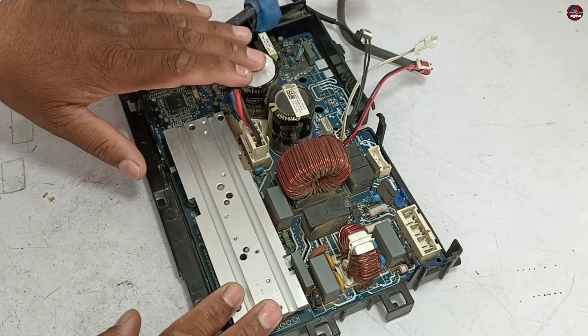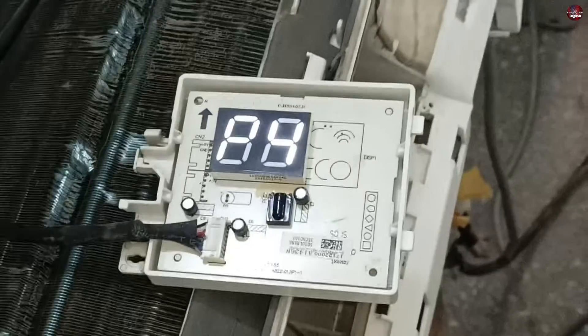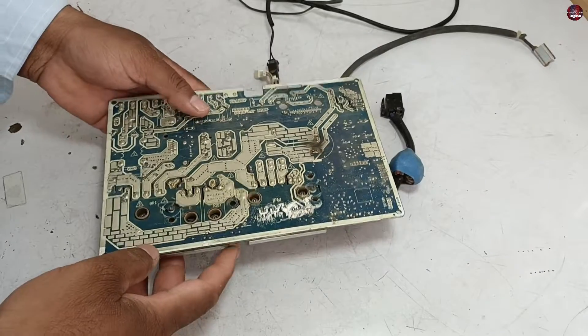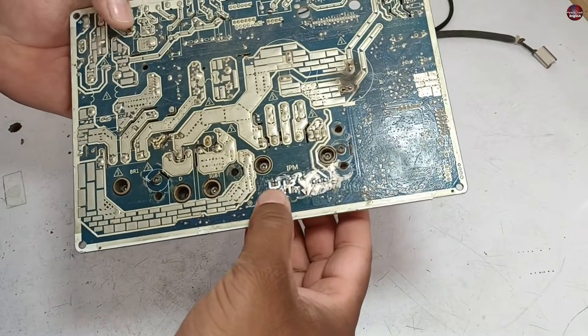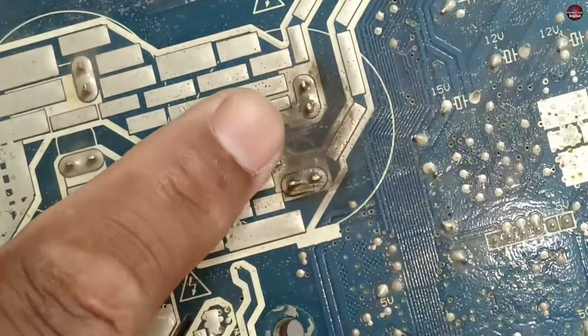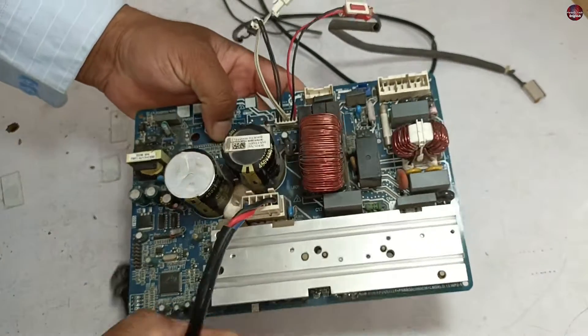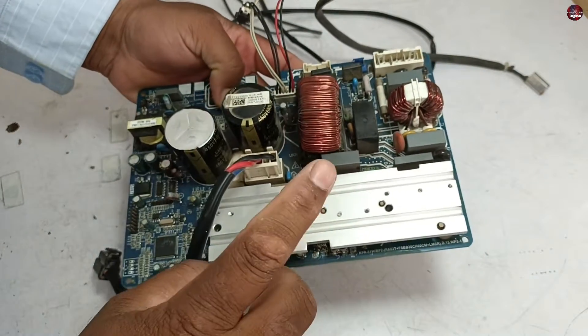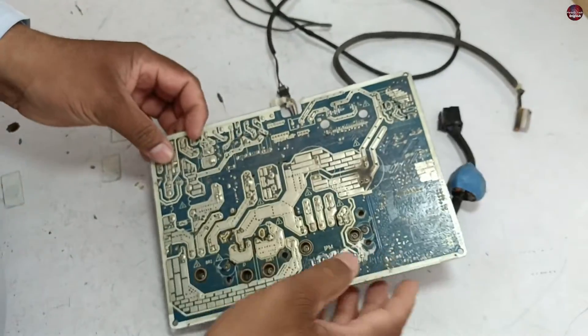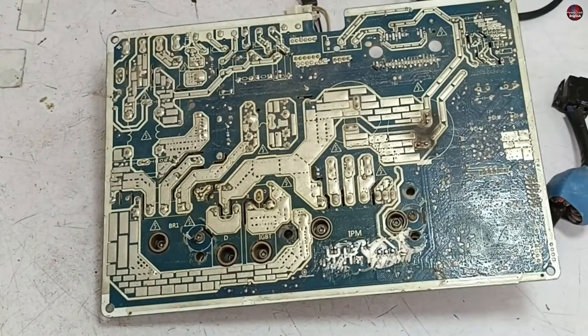This mini split air conditioner circuit board has a P4 error code problem and I will try to fix it. Already someone has tried to repair it — the silicon which was glued on this capacitor has been removed. It seems it has been short-circuited or overheated. When I inspect the circuit board from the front, no component seems to be physically damaged. I will remove the heat sink to understand whether something is damaged or not.